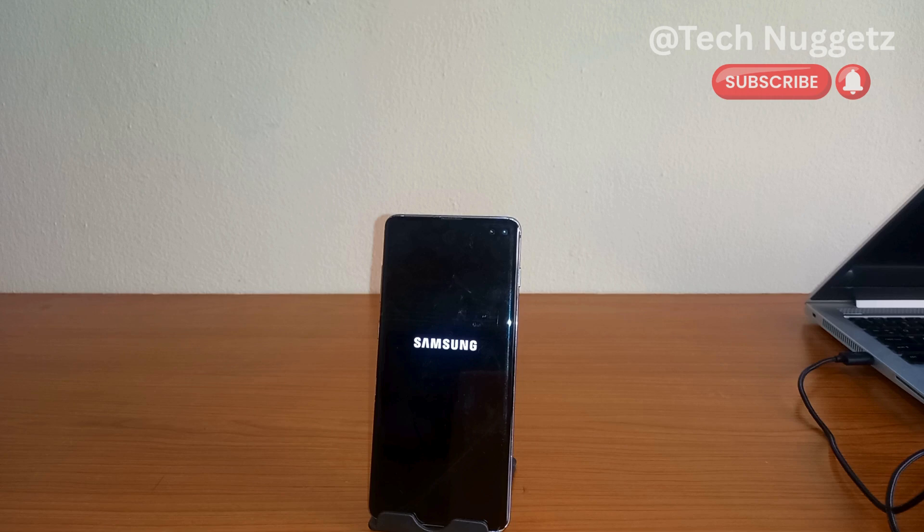This is how to unlock your Samsung phone, and this Samsung Galaxy S10 Plus should be unlocked by the time it's fully up.